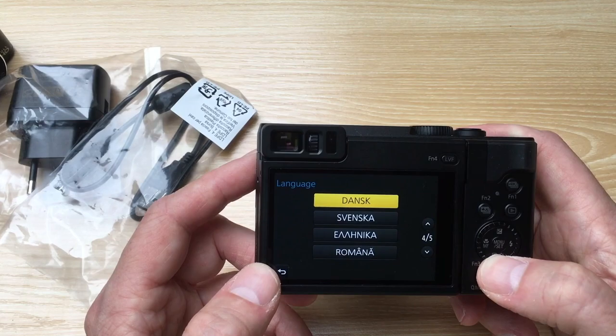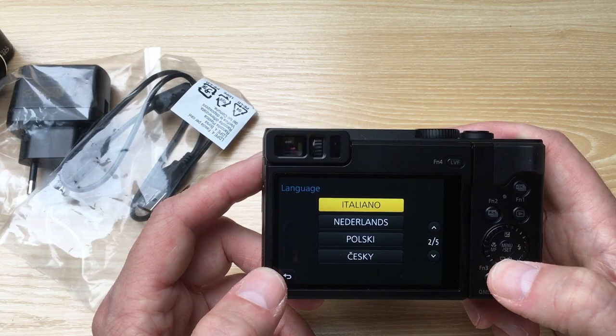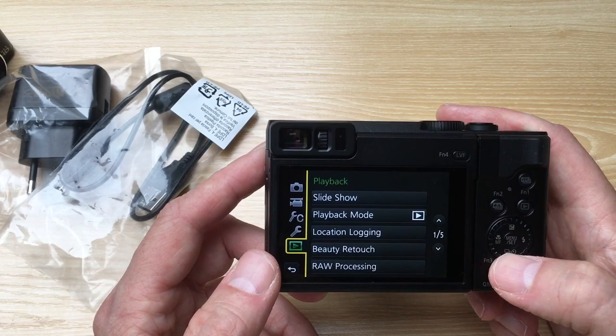Let's take a look — yes, there are lots of languages you can choose from. For my friends from the former Soviet Union, no Russian. But I guess that's because I bought this version in Belgium; if you buy a version in Russia, there should be Russian language as well.